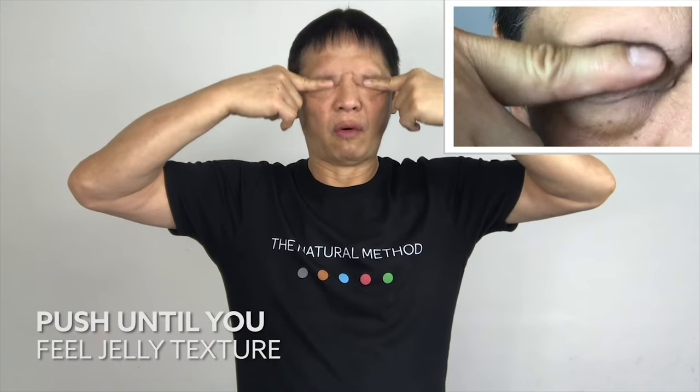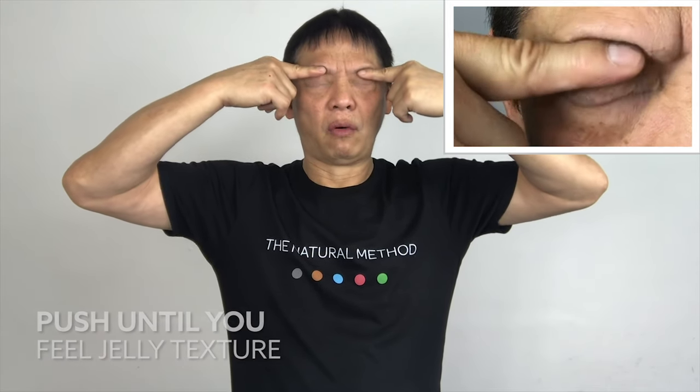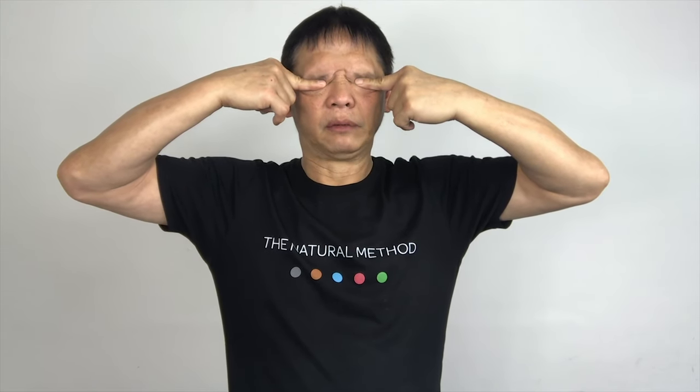Push your fingers into your eyes and hold it for five seconds. Hold your eyes firmly — you may feel tension or a pulsating feeling. Now place four fingers onto your eyes again and push it downward. Push firmly so that you feel the texture of the eye. Push it downward and hold it for five seconds. And release.